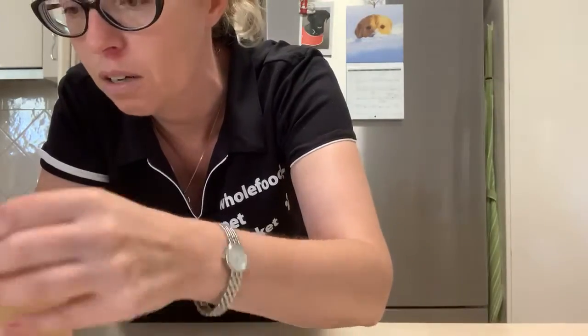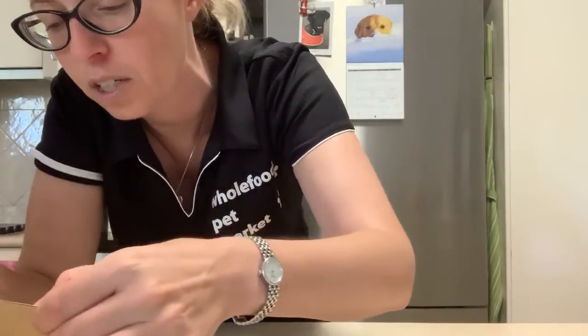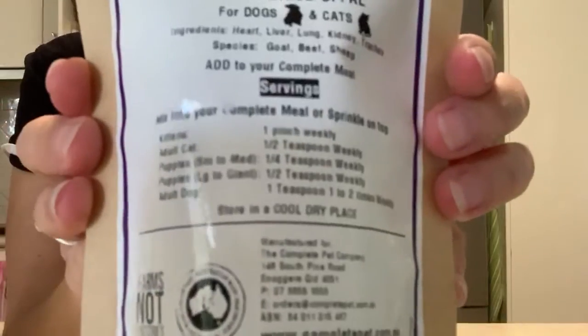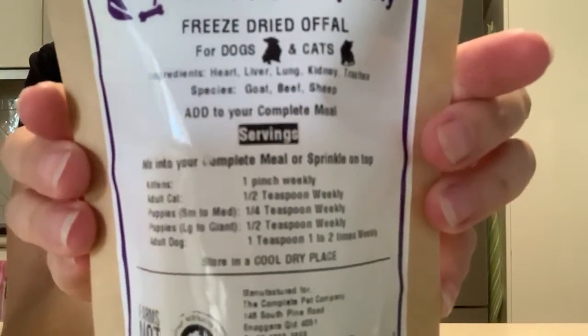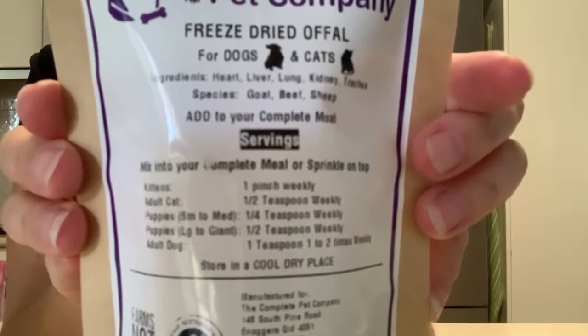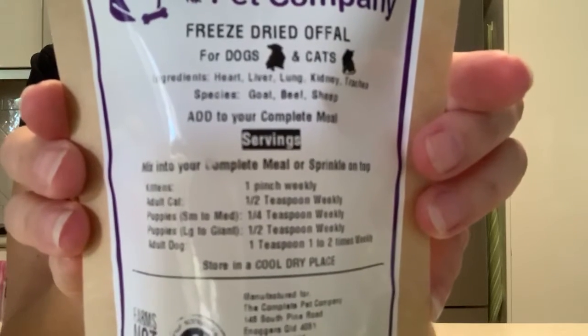Don't go overboard with too much offal because it can give your pet diarrhea if you overdo it. Being freeze-dried, it's more concentrated. Basically the guidelines on the packet say one teaspoon for an adult dog.